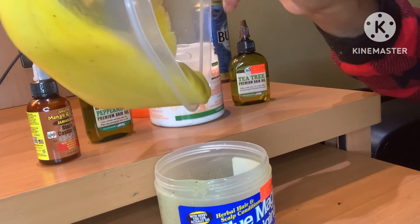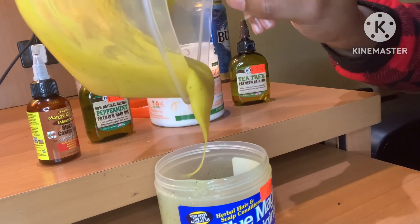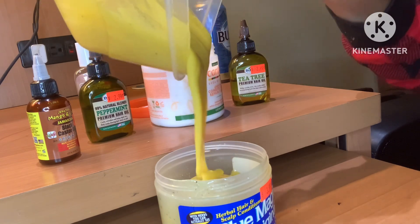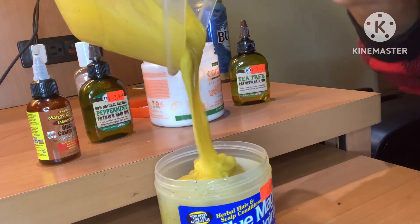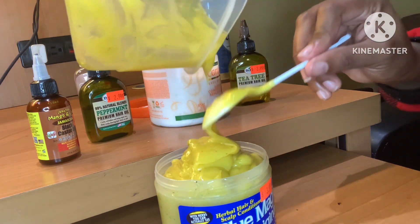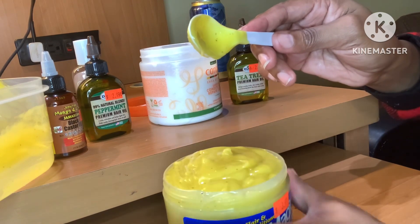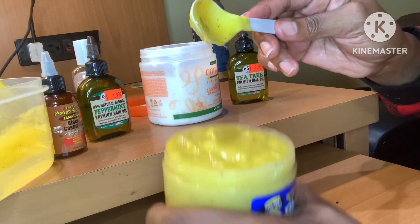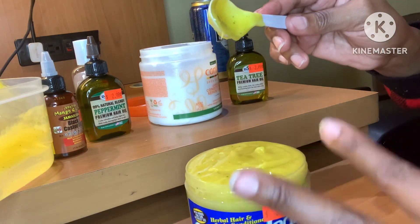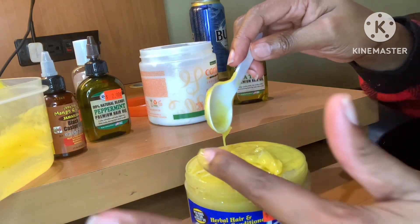We're going to transfer our mixture back into our container, then pop this into the freezer — that's going to turn this liquid back into a solid. Just going to fill the container back up, and we might have some overage and leftovers, but that's perfectly fine because we need all of that goodness. Just drop it down so it gets all the air out and settles into the container. I'm going to pop this in the freezer for maybe 30 minutes to an hour.